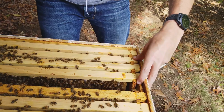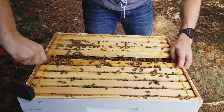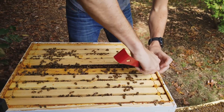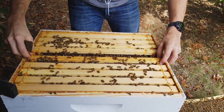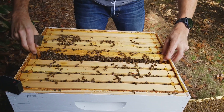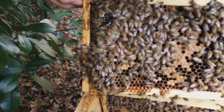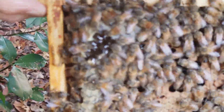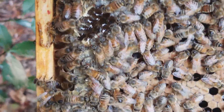We have a ton of eggs and a ton of brood, so we know that the queen is around and healthy and doing her thing — that's all that really matters. That's how we made it through the summer. She likes to hang out in not-so-obvious places. Look at all that honey dripping — the bees are just feasting on it.